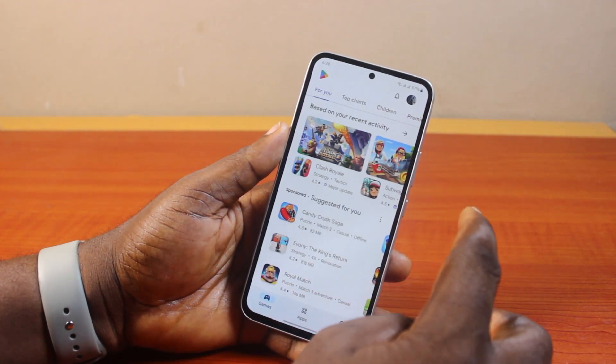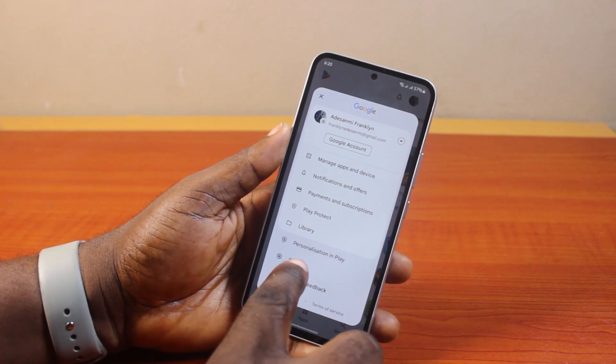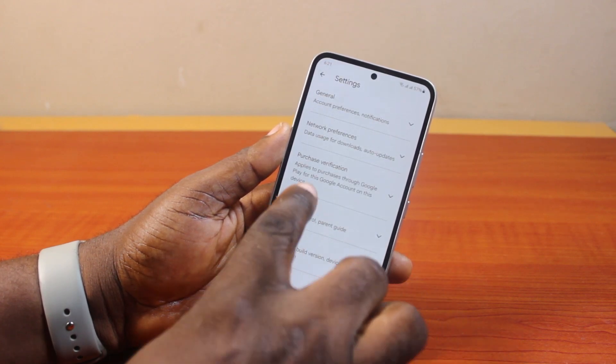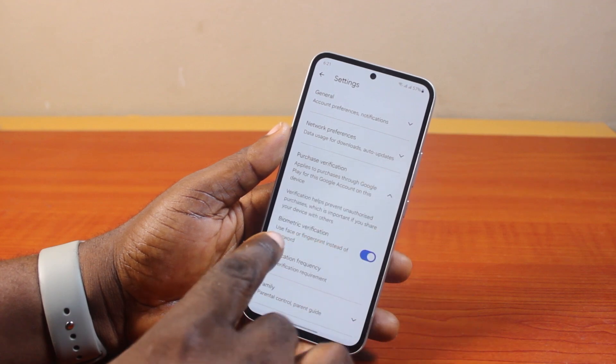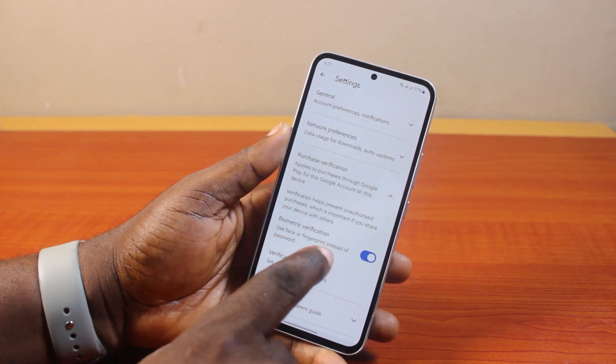Once you open the Play Store app on your phone, click on the profile icon at the top right. Then select Settings from the popup. Once you've selected Settings, on this page you need to look for Purchase Verification and click on it.